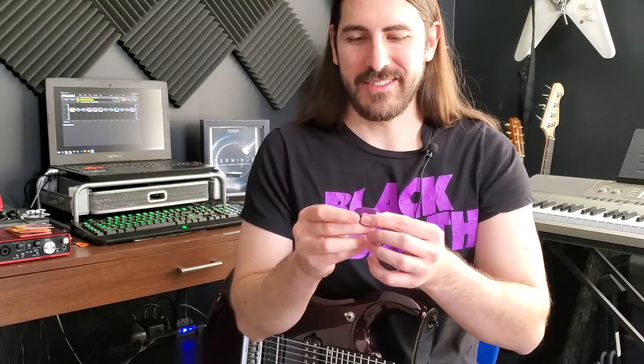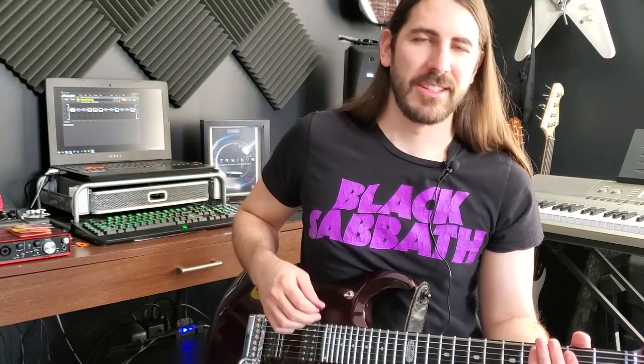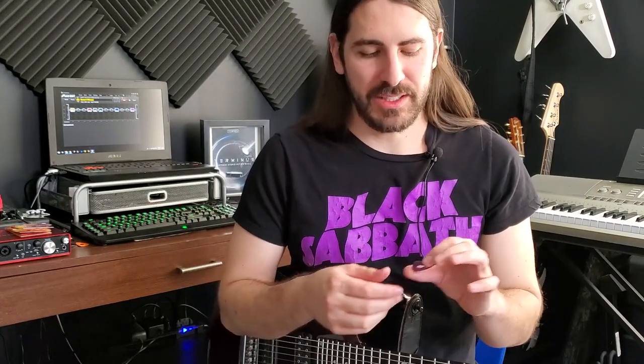Speaking of which, the edge is now more like a normal shape of a pick, so there's that slight bump like on the Leap Pick. When I go to do my pick scrapes it works great — it's perfect, there's no hitting the frets or anything.